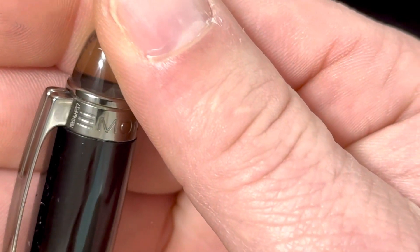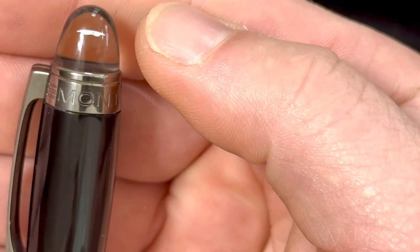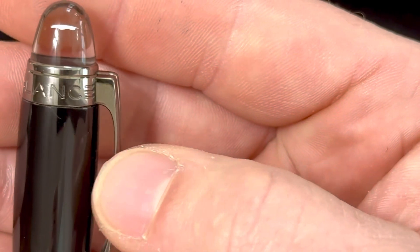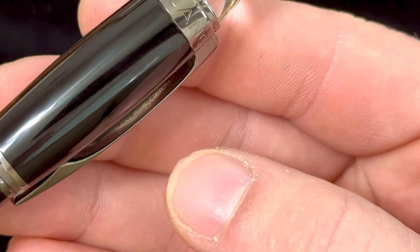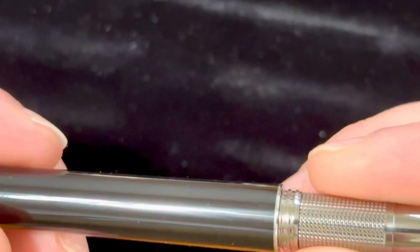Take a look at some of the engravings on this — you can see a serial number there that's really unbelievable. You can take a look at how well engraved this is. Underneath here, you'll see they have 'Germany' and 'metal' embossed underneath the clip. It's just exceptionally nice.